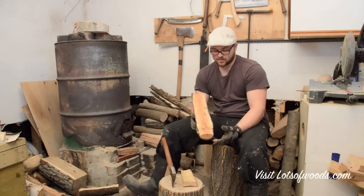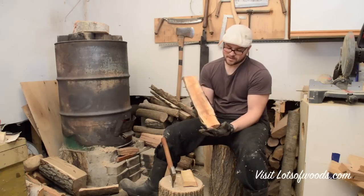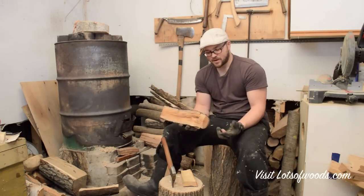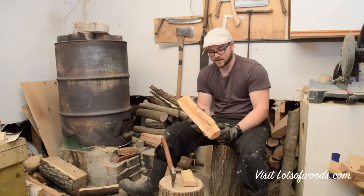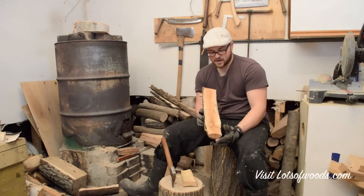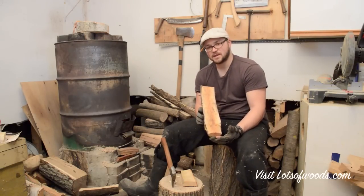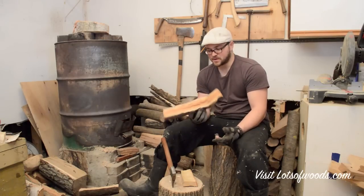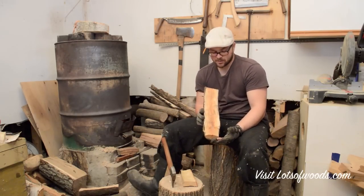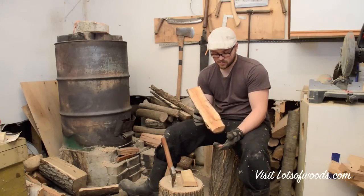Another wood that's very common around here that most people wouldn't think to carve spoons from is buckthorn. This is a buckthorn crook that I'm going to carve a ladle from eventually. It's a very thorny bush with berries on it — a real ugly thing — but if you can get a nice enough piece, there's actually some beautiful wood inside. It's almost got a holographic or iridescent look once finished, and it's tough as nails, so you'll definitely have a workout carving buckthorn.